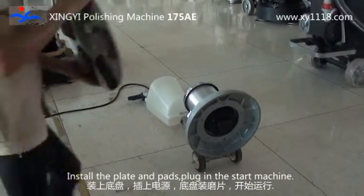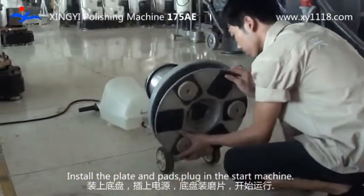Install the plate and pads. Plug in, then start the machine.